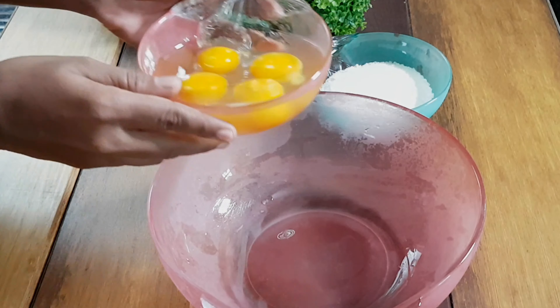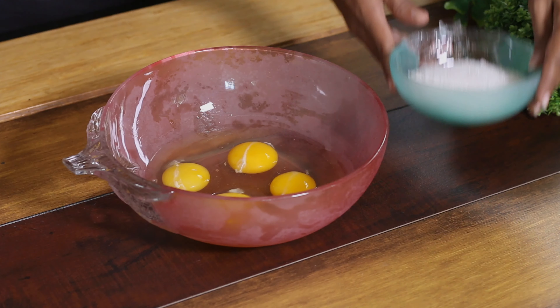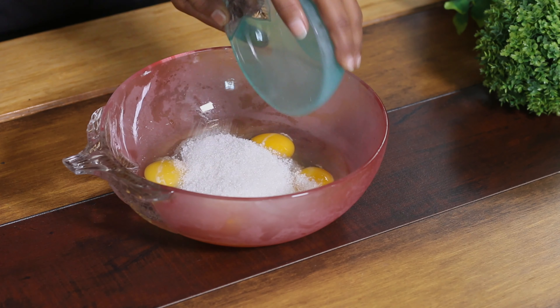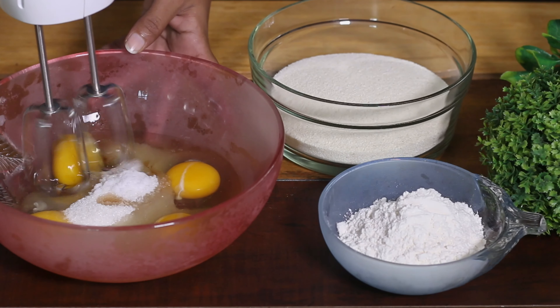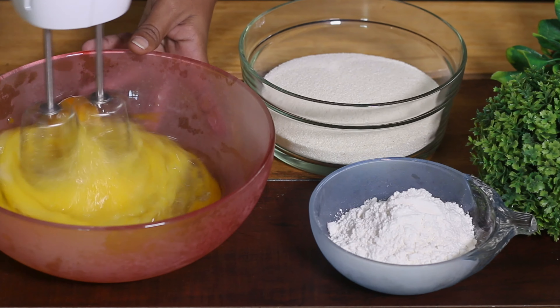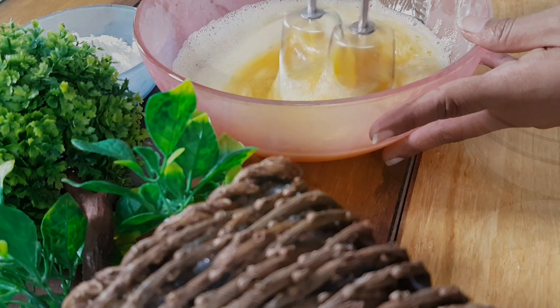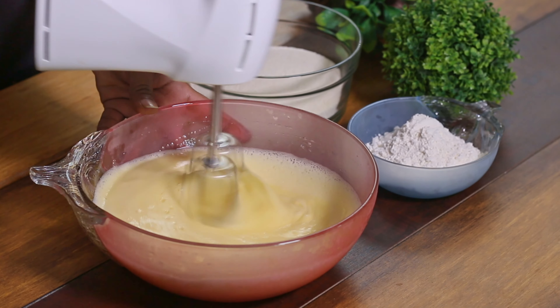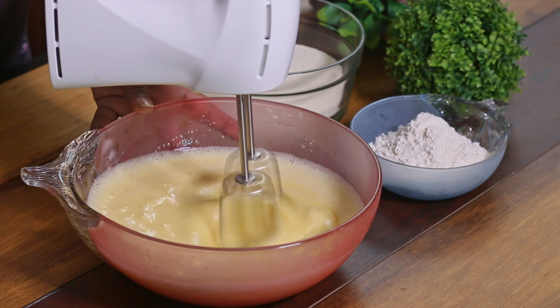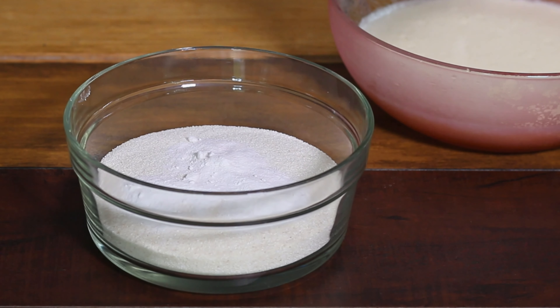The first step is to mix with vanilla. I will mix it together, then mix in the baking powder.